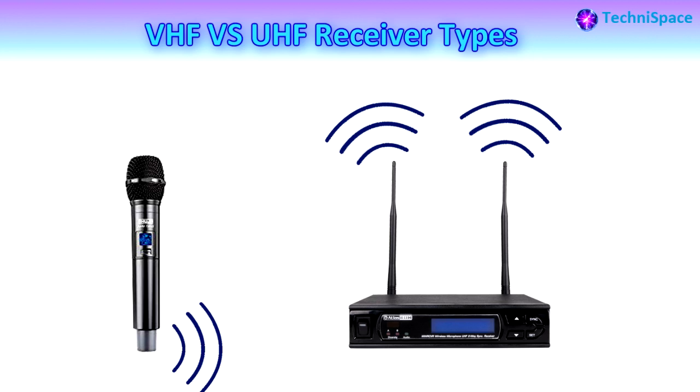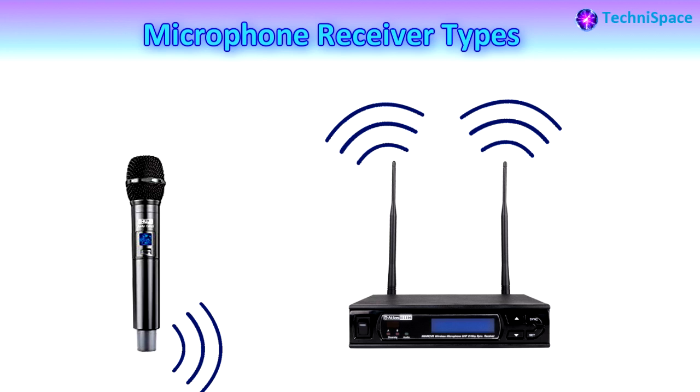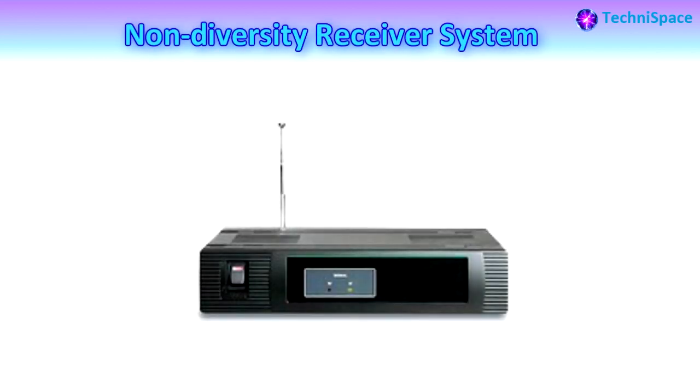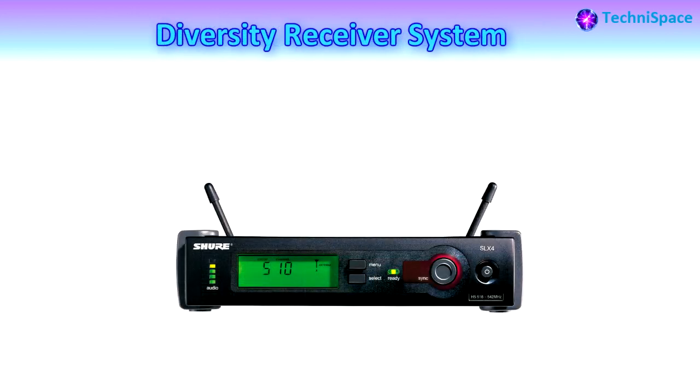These wireless systems come in three main types based on how the receiver receives the transmitted radio signal: non-diversity, diversity, and true diversity. Non-diversity system receivers have one antenna to receive the signal from the transmitter; these are rarely found in the market today. Diversity system receivers have two antennas placed a short distance apart, both connected to a single receiver. The wireless connection happens between one transmitter antenna and one receiver antenna at a time.